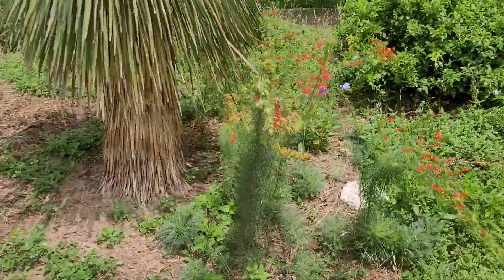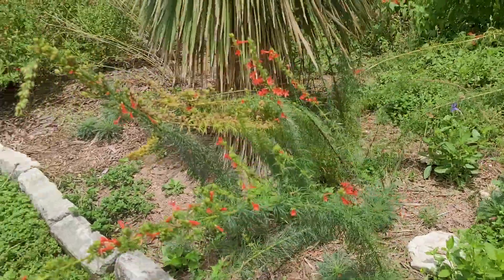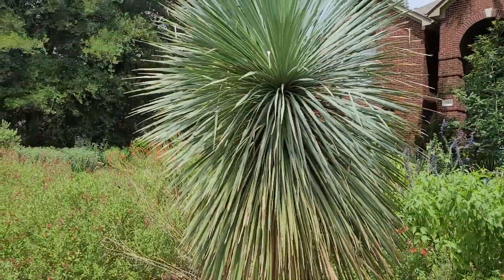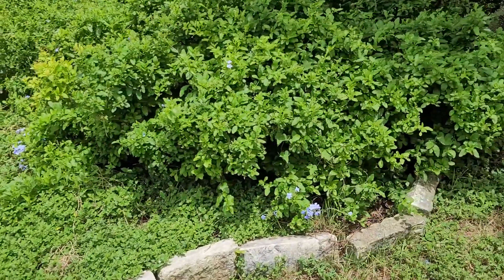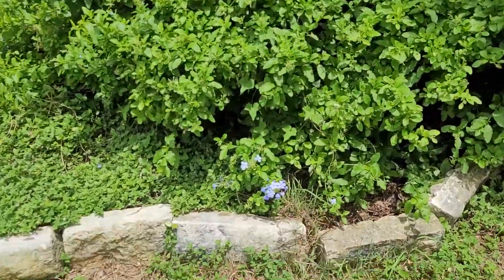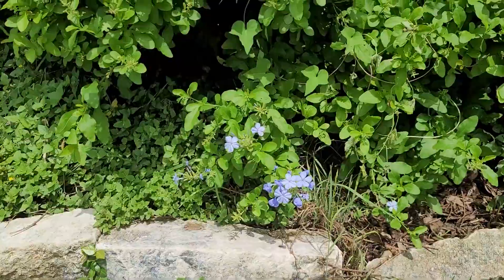I also have some standing cypress here, kind of going through their bloom cycle, right next to the yucca ristrata. Pretty awesome. These are not native, but I do like them — plumbago. They're very hardy, just kind of going through a bloom cycle. Love that plant.